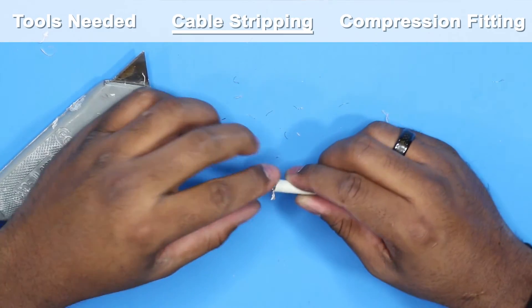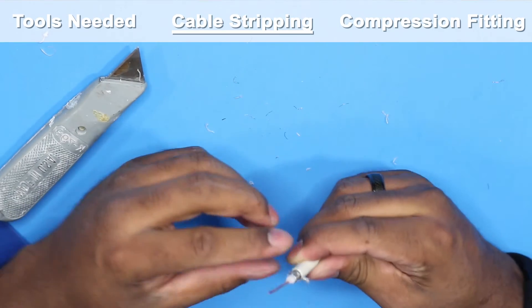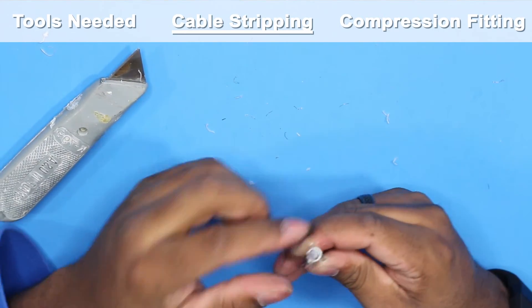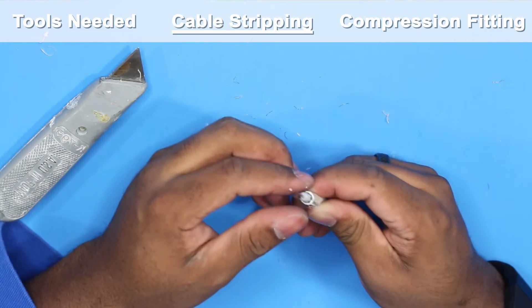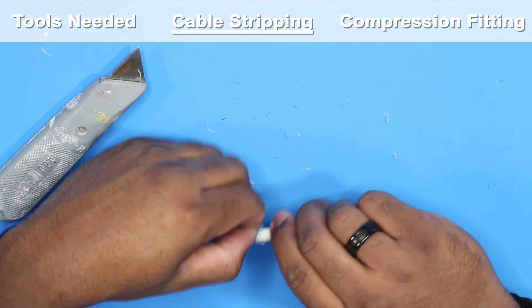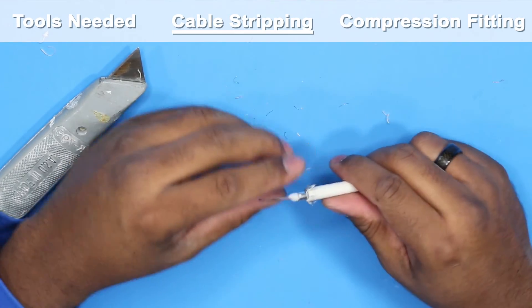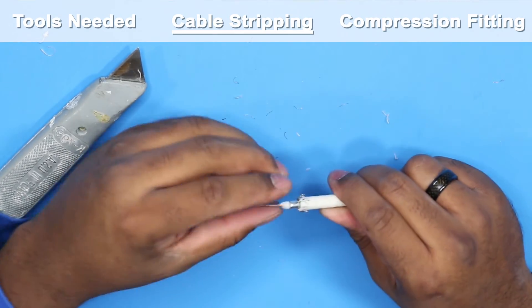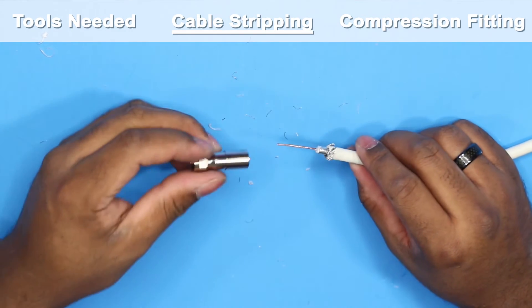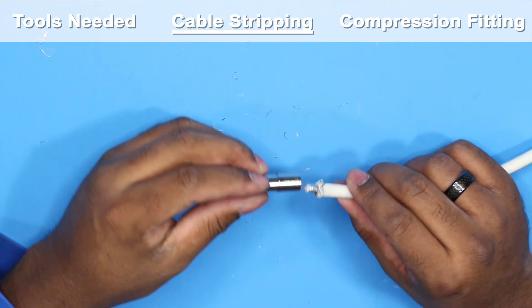At the base there's braided wire coming out. Some people say just cut it off, others say it's shielding and you need to fold it back. I found folding it back works just fine. Now it's time to put the compression fitting on.